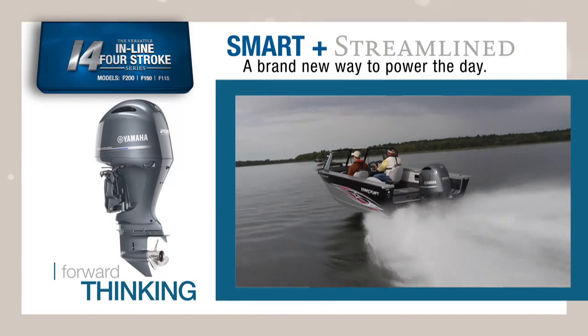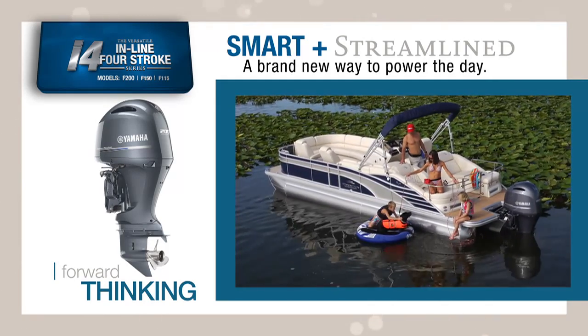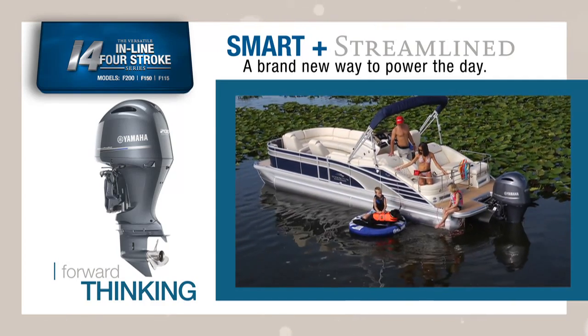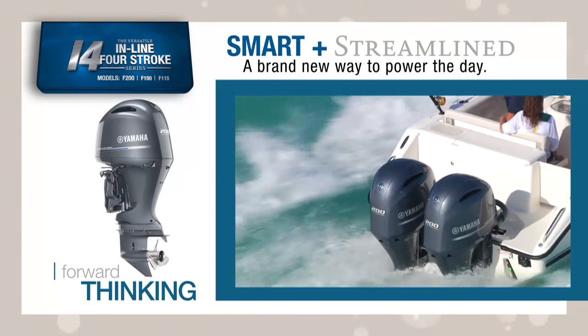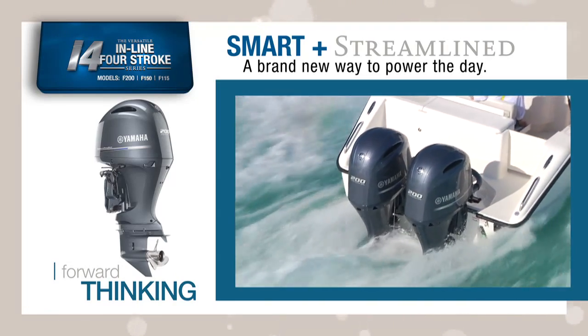It shares the lightweight design, incredible acceleration, mid-range punch, and outstanding fuel economy of the reliable inline four-cylinder Yamaha family, with just a little more. What really makes a Yamaha inline four a go-to for so many boaters is their unbelievable combination of outstanding attributes.